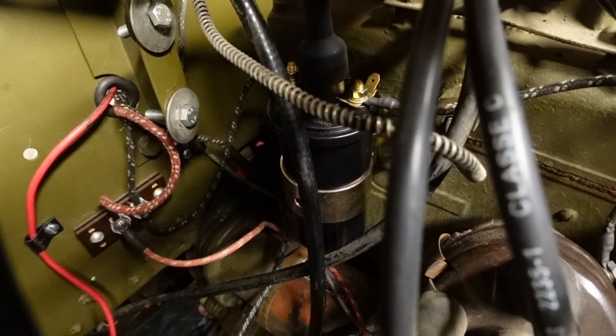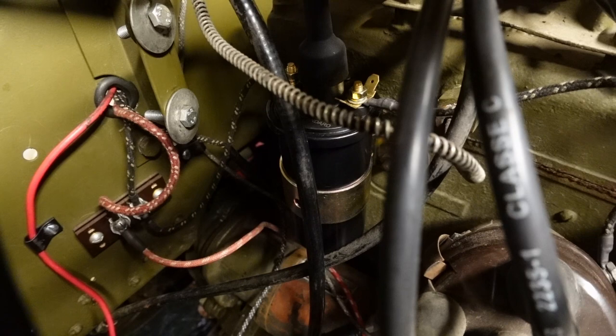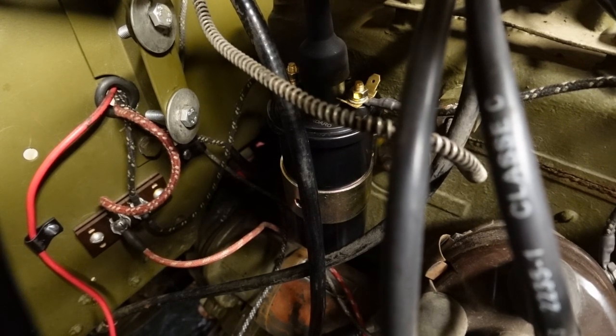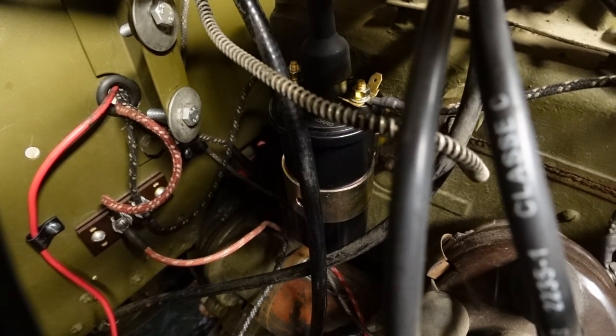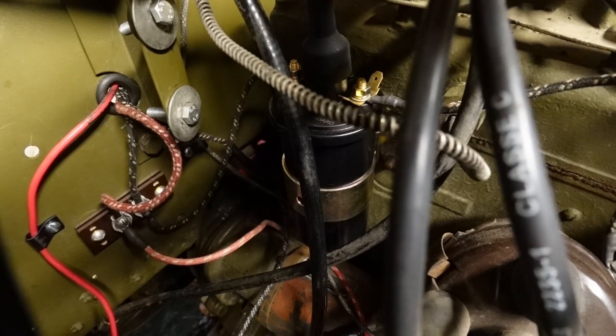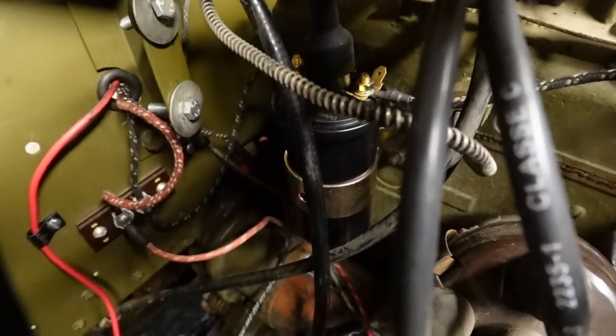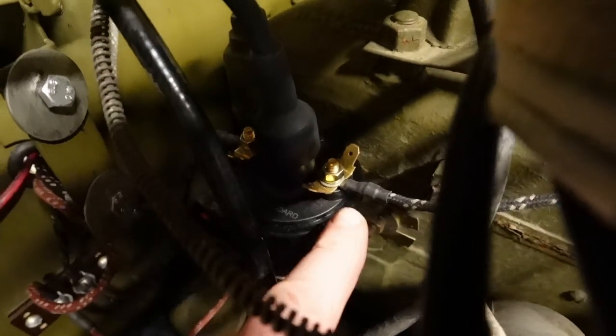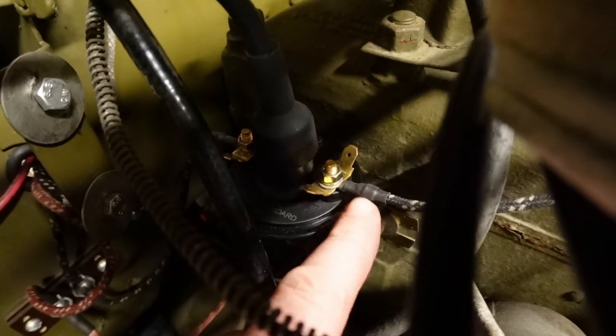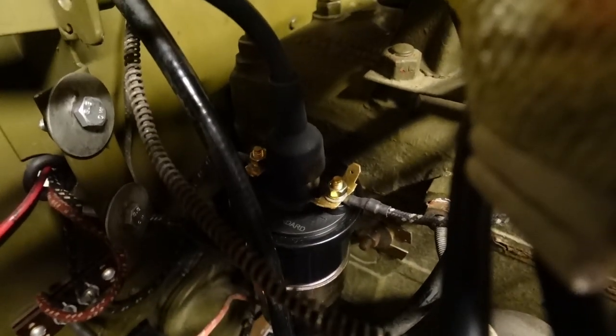Here you can see a nice shiny new coil — hopefully you can make that out through all the cables. We didn't initially mean to change the coil when doing the wiring. I wanted to use the old coil on the new wiring just to make sure everything was fine, and then change it. But when we came to putting in the new wires, we found the threads on the terminal of the old coil were completely messed up — we couldn't get the nut off. The insulation on the end of the wire had turned to goo and melted, so that coil had some sort of malfunction at some point.